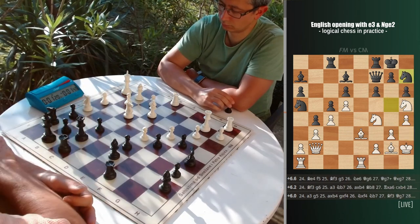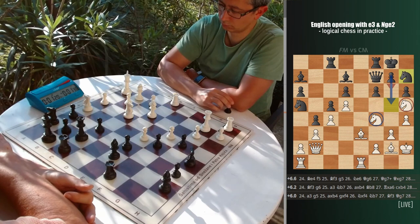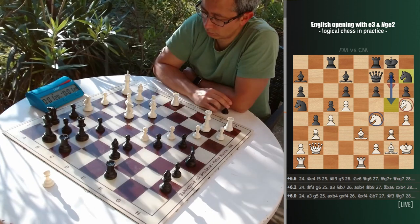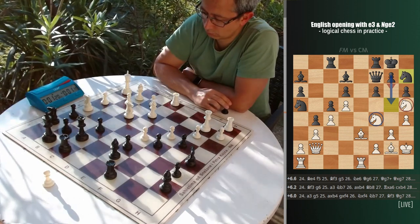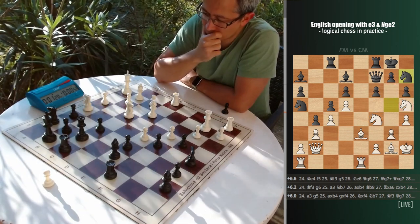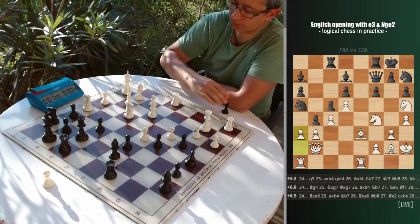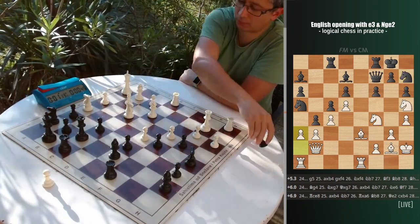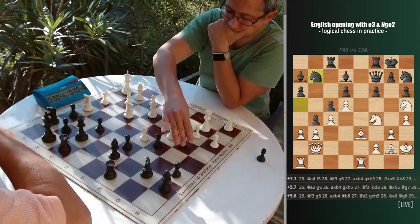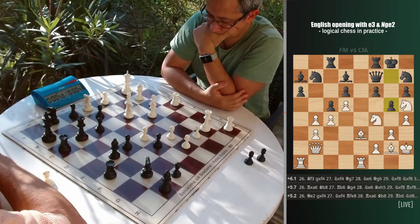It is not only that black is able to push g6, but also g5 is winning one of the knights as well. According to the engine, it should be still completely winning for white, but precision is starting to be important. Long calculations are required and there is not that much time on the clock. Having an obvious advantage, risky positions are exactly what one wants to avoid. I went for a3, telling my opponent that they have weaknesses on the queenside as well. But after axb4 and g5, I felt unable to assess what is happening anymore.